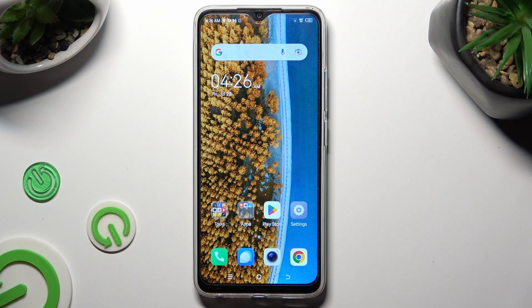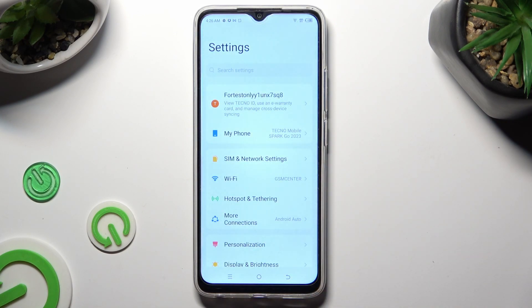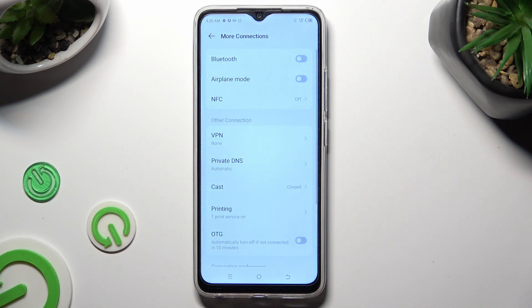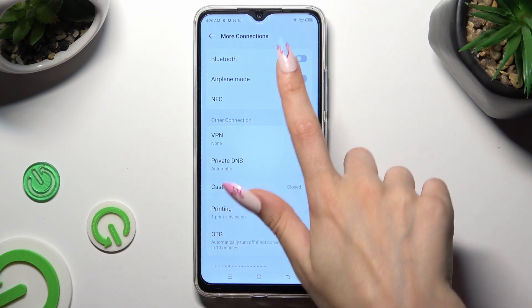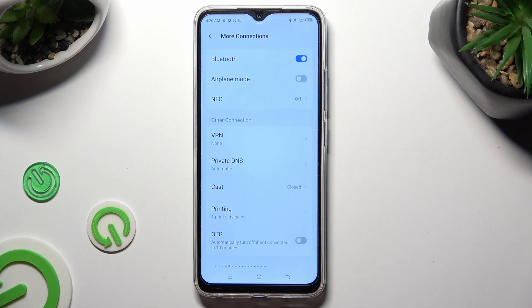First of all, go into Devices settings and then select More connections. Following that, click on this grey toggle next to the Bluetooth feature in order to activate it, and tap on Bluetooth next to the toggle.